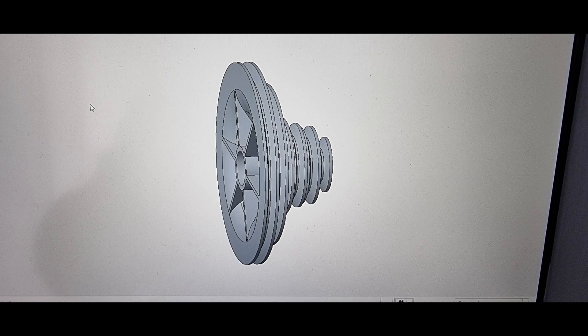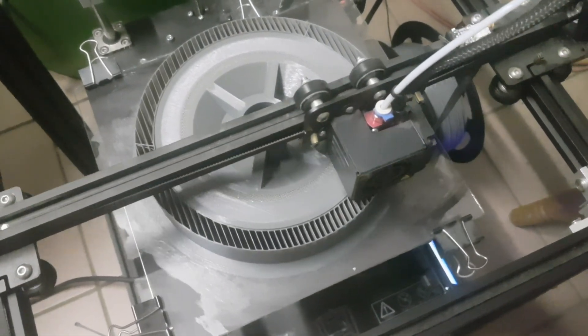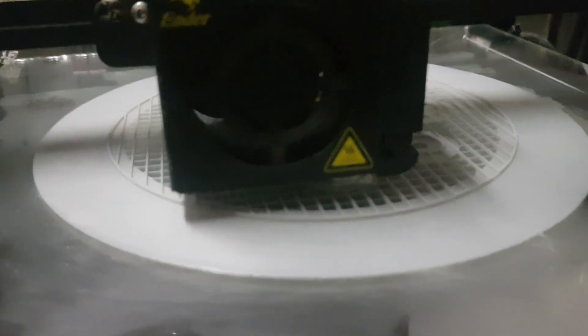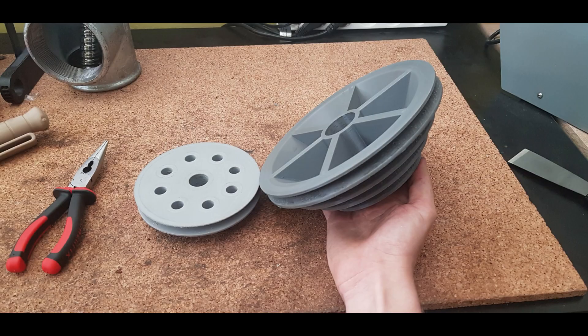Once I had my drivetrain laid out I drew the pulleys in CAD. To save some material I hollowed them out like you would see on cast iron pulleys and added support structures. Now it was time for printing. As belt profile I used the Z10 profile, just because my lathe uses the same one. After removing the support material I was really happy with how it turned out, and I was very curious to see them in action so I just had to hook one of them up on the lathe.